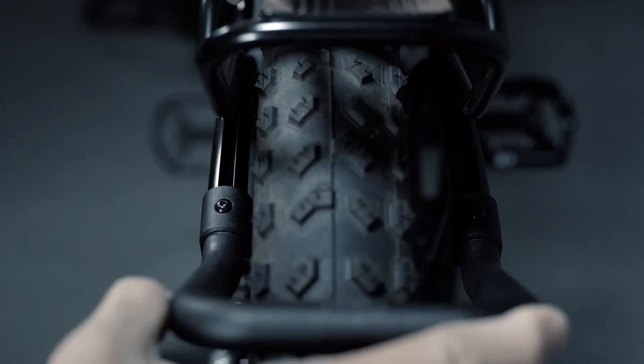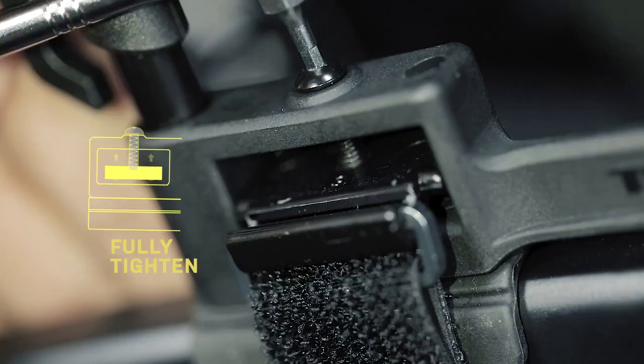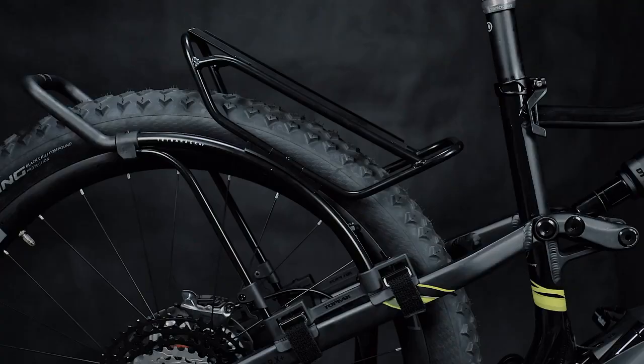After the four mounting straps are secured, use a 2.5mm Allen key to tighten the four mounting bolts to tighten and secure the tensioning straps. Finally, fix the rack width by re-tightening the six bolts on the rack.